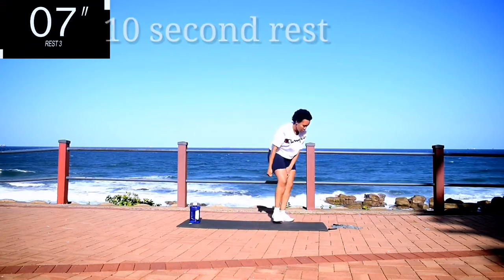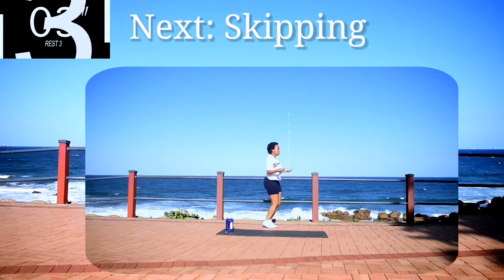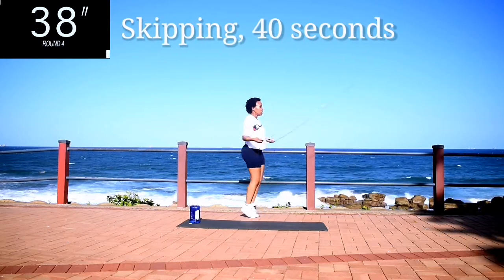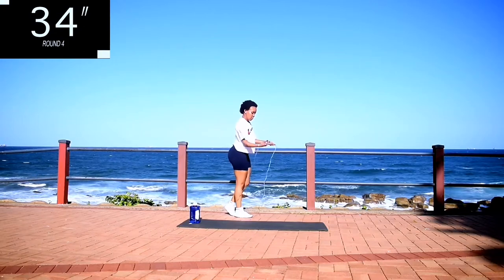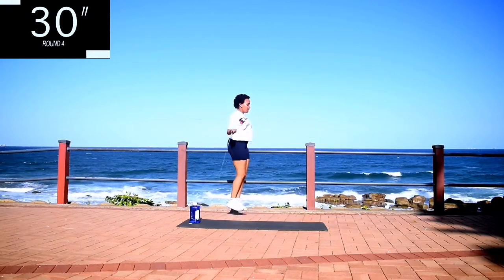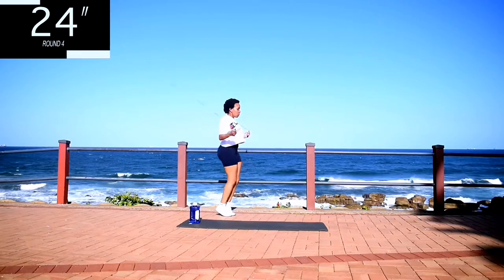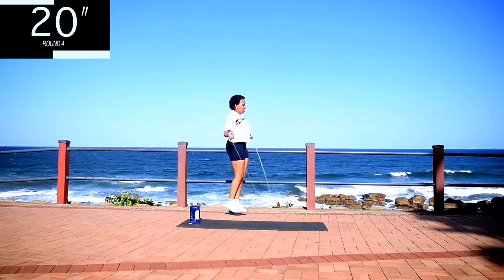Take a 10 second rest. Up next, we're going back to skipping. Skip for 40 seconds. If you enjoy my workouts, please tell your friends. Share this channel and let's grow this amazing community. And you're halfway there.